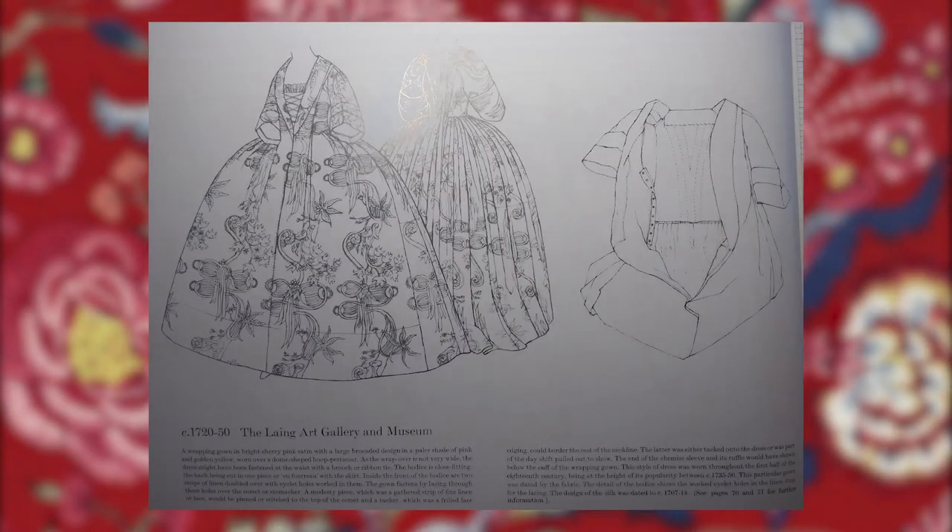The woman's wrapping gown in Patterns of Fashion 5 had been on my mind for a little while — and it hasn't actually left yet, but that's another story. Could I devise a style of cuff on the sleeves of my tunic-style wrapping gown that might give the illusion of the pleated cuffs on the gown in Patterns of Fashion? It was worth a try.